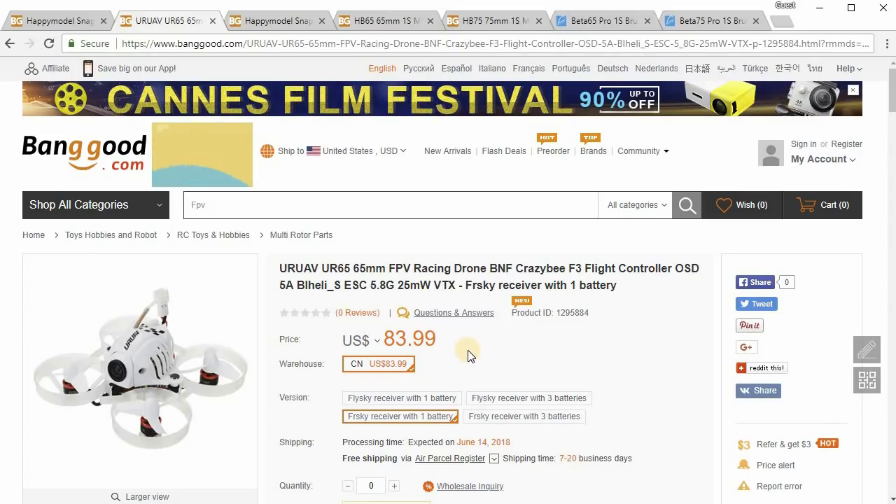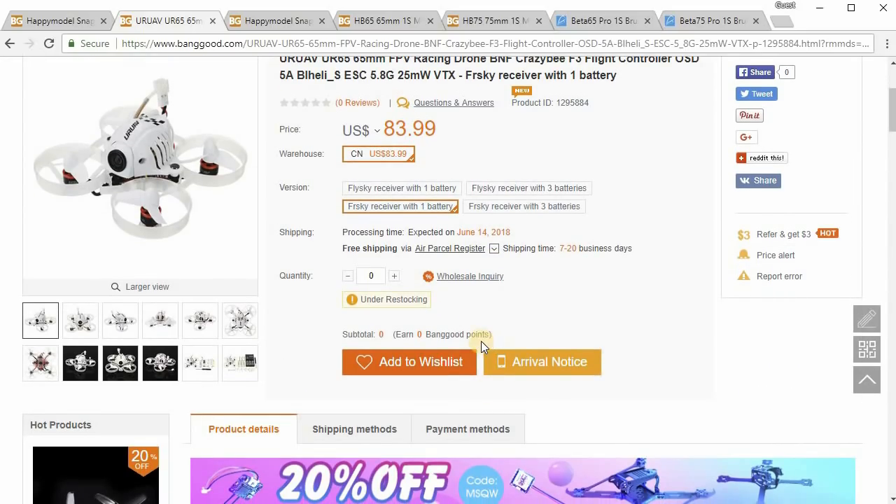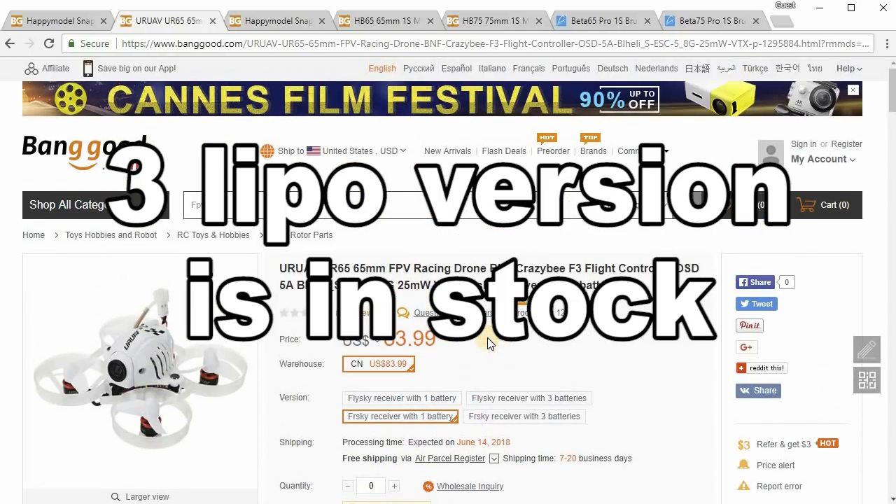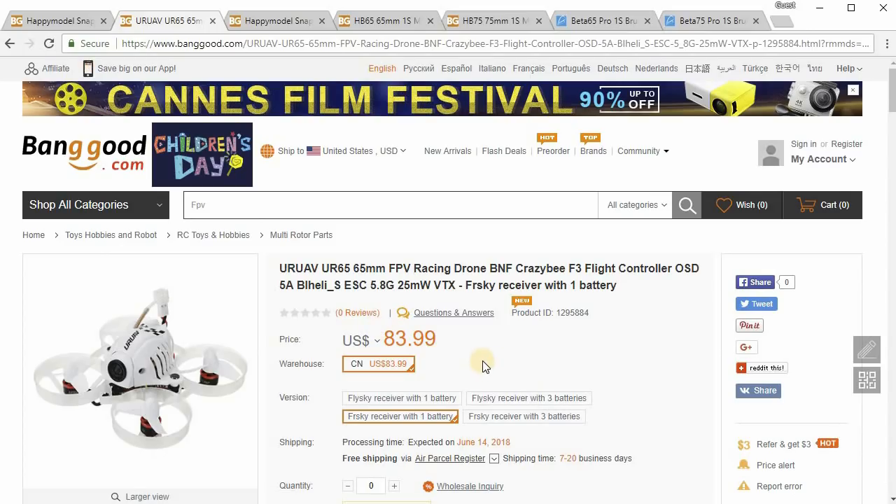This one is $84. Right now it looks like it's sold out and won't be back in stock until June 14th. I think I mentioned it to a few people and that's why it sold out — a lot of people snapped it up when it first came out. That's a pretty good price.